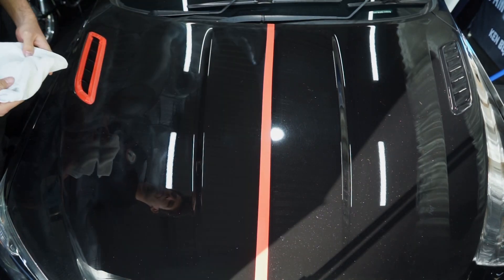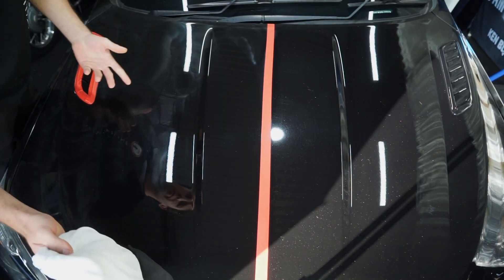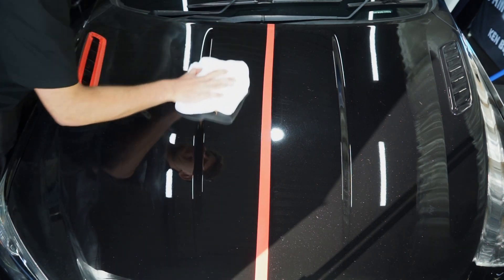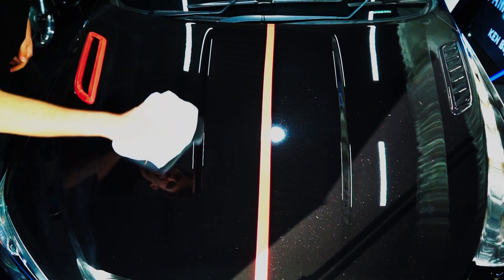We've polished the entire half side of this bonnet with Perfect Finish. Wipe off all of the residue and as you can see it's a super nice, easy wipe off — the full amount of gloss is now revealed.